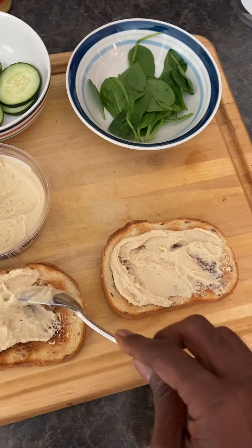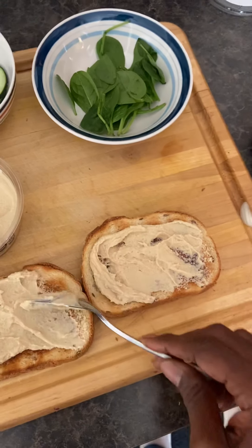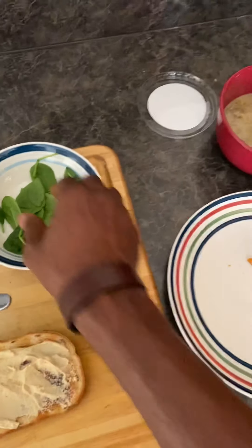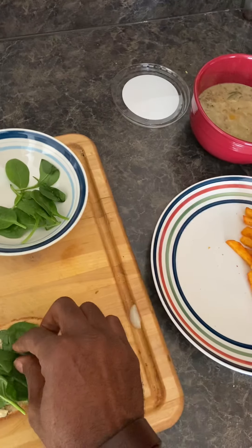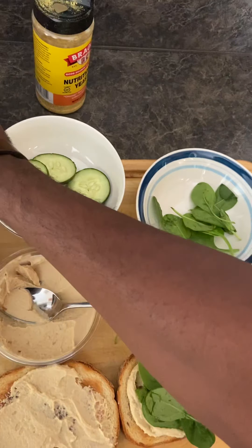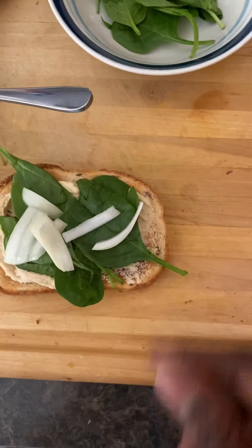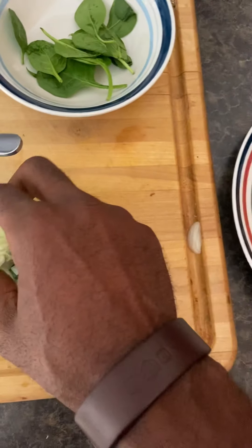And it's still going to be so good. Next, let's put a little bit of spinach on it — make it real good. Then we can add a little bit of onion on it. There's the onion.